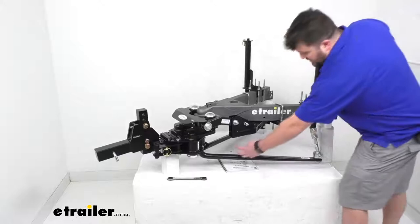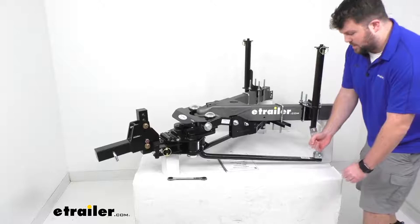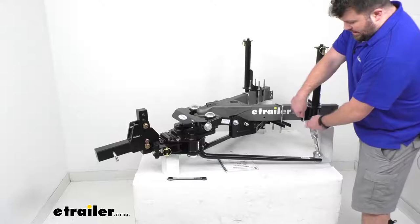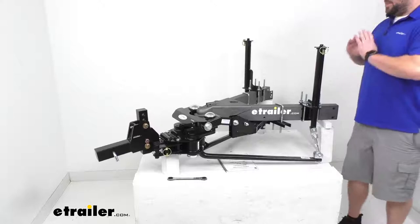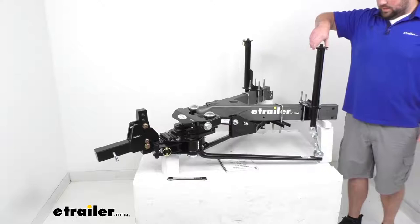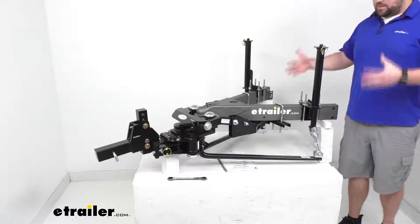Another big benefit: with most weight distribution systems you have spring bars and a bracket on your trailer frame, and to engage those spring bars you either use a pry bar to lift them up onto the steel platform, or chains and a rotation device requiring a big bar and a lot of torque to lock into place. This system is extremely simple — you've got these twists at the top that control tension on your spring bar. Just twist to the desired tension, install the clip, and you're ready to go.